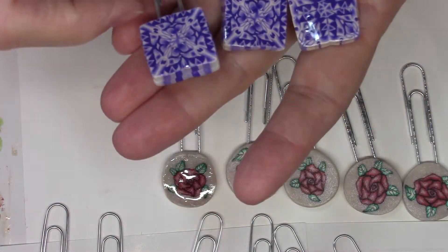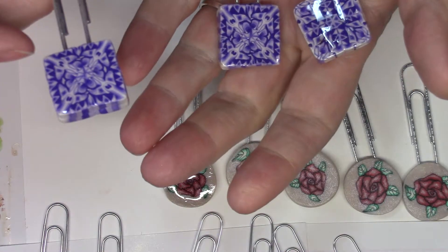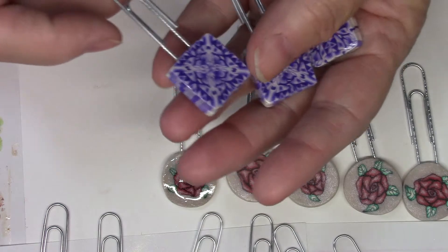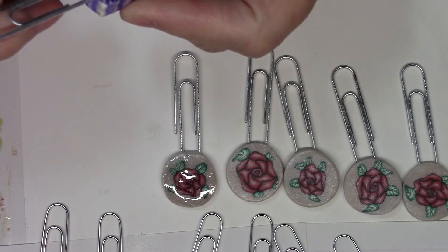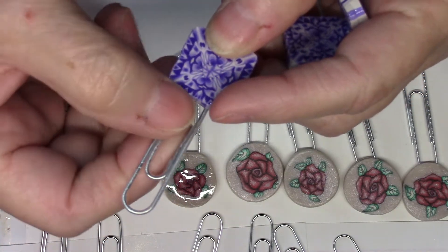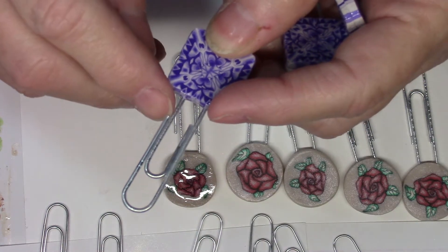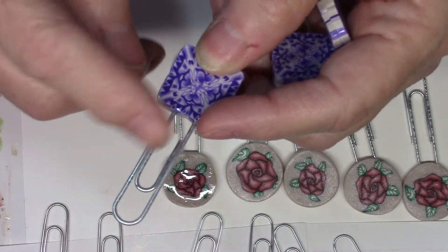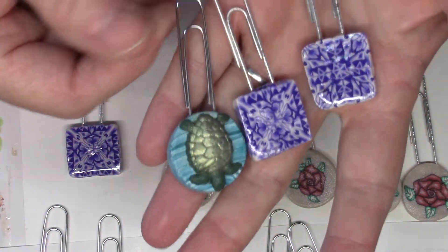One thing I want to mention: I bought some paper clips at Dollar Tree, and because I have to bake these in the toaster oven, I discovered that the Dollar Tree clips are coated in plastic. When I baked them, the plastic shrunk, leaving bare wire sticking out the end. So I just slipped those off and cut them off.